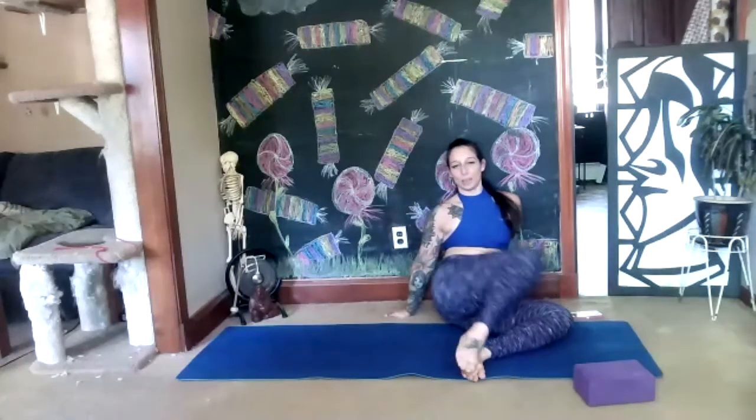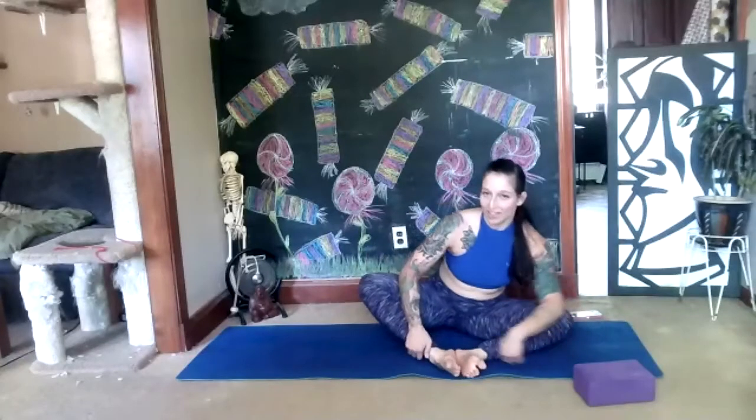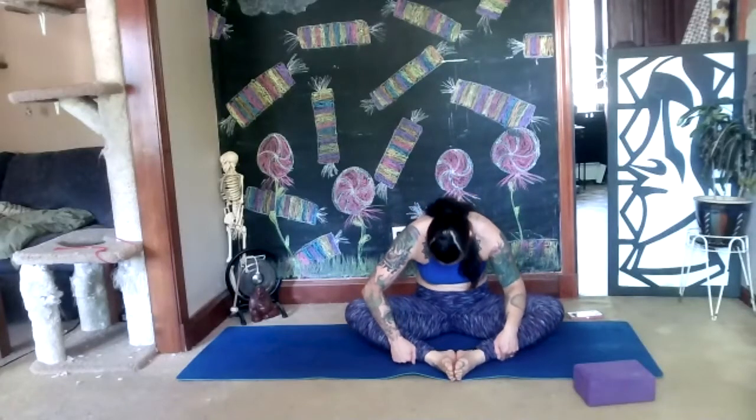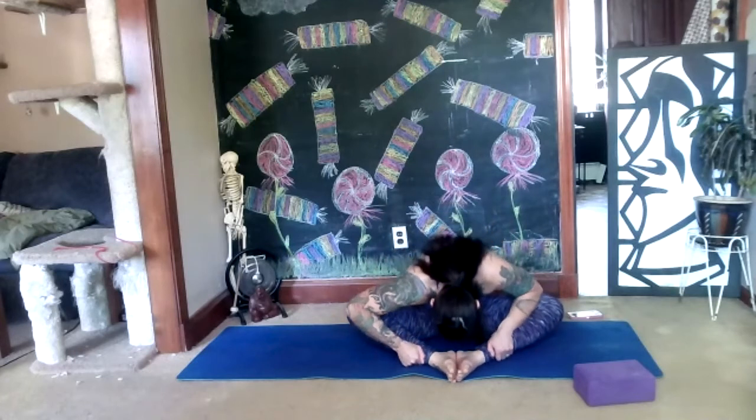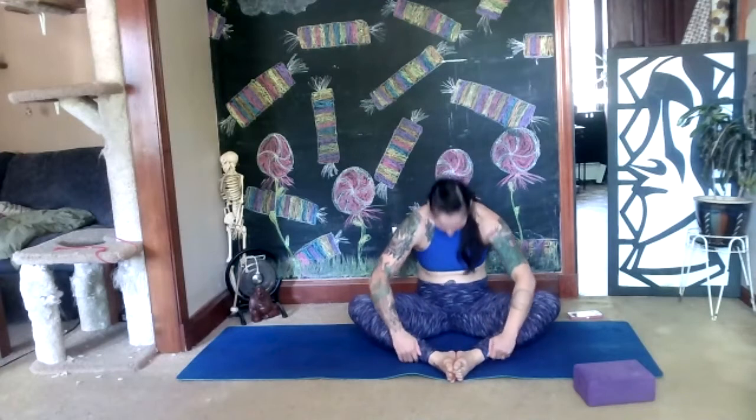Back to butterfly position — we're going to undulate through our spine. Relax your arms wherever they like to go. Take a deep breath in and lengthen your spine like you have a string here. Inhale to lift it up, then keep that length as you exhale — drop the chin into the chest and dive down slowly, exhaling out all of the air. Then inhale it up, lifting your chest and chin up to the sky, shoulders away from the ears, long neck. Keep going at your own speed, find your flow, use your breath.